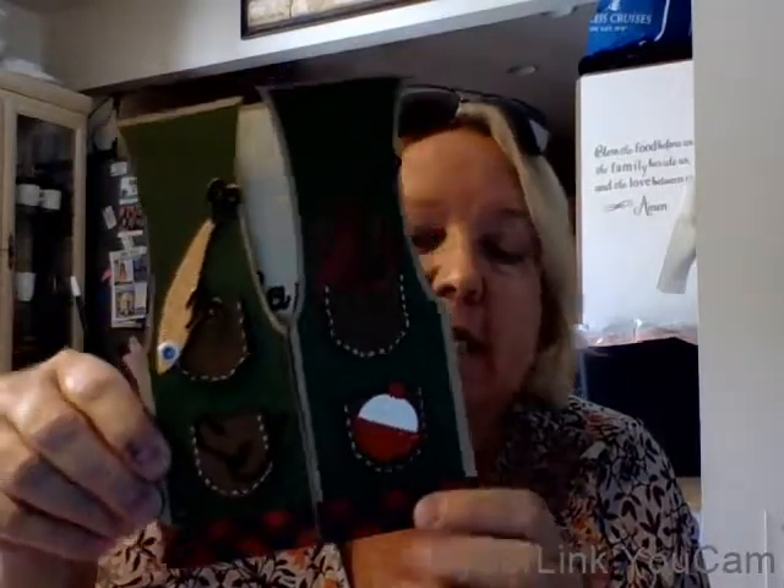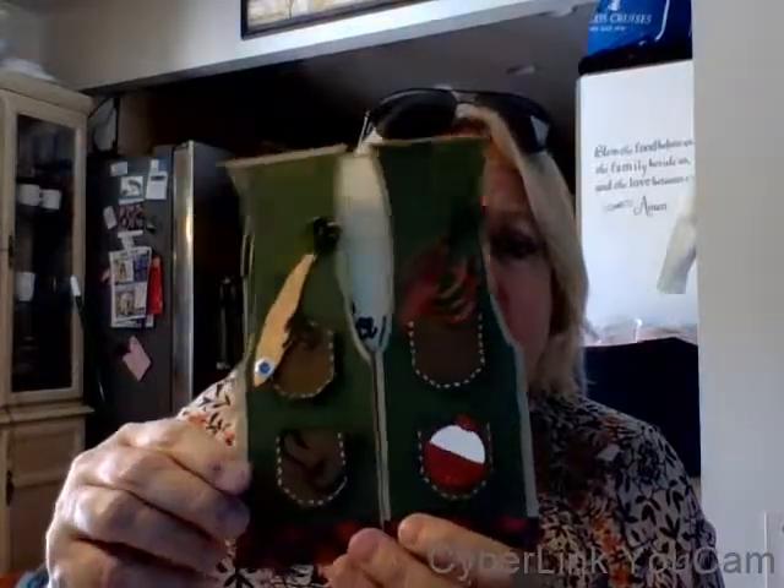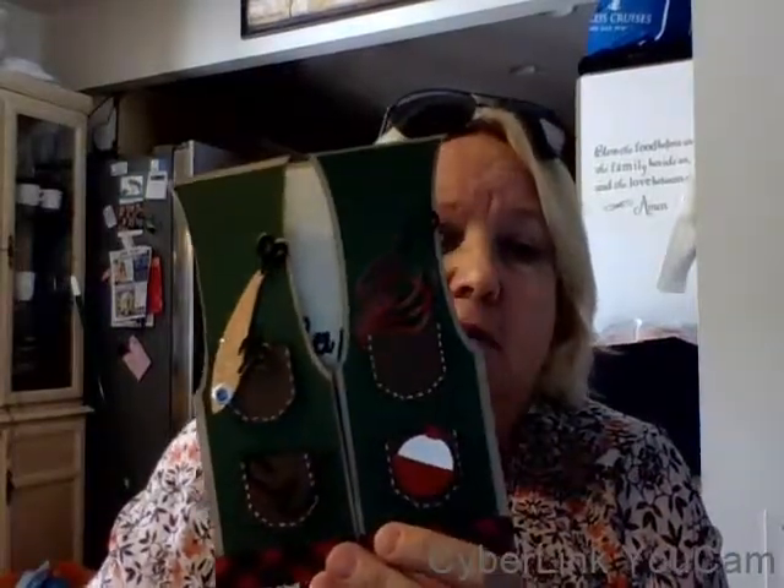Happy birthday, daddy! So that's it for now. Hope everybody's having a great day, not sweating too much. But if you can, get some crafting in. Make it a great day, everybody.